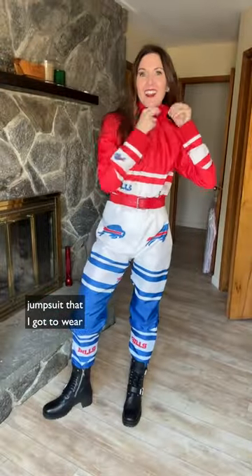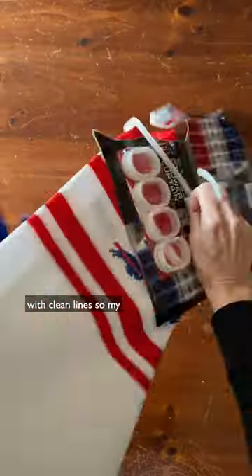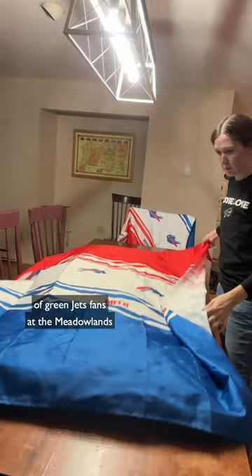Here's how I turned these Buffalo Bills shower curtains into this colorful jumpsuit that I got to wear on the field at the Jets game. I wanted a really bold look with clean lines, so my Bills pride stood out among the sea of green Jets fans at the Meadowlands.